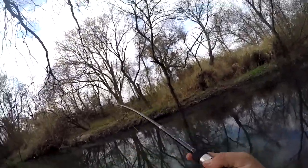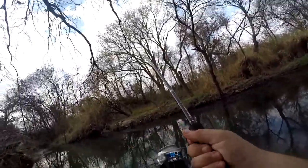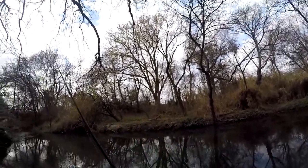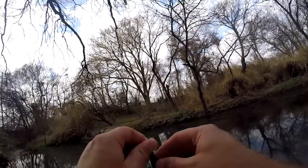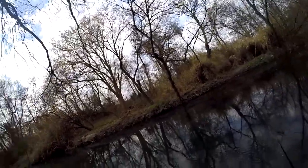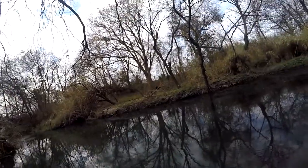Got one! Oh man, he let go — he was putting up a hell of a fight there. I saw him turn up sideways, probably about a pound. Slipped the hook. Must not have set the hook well enough.